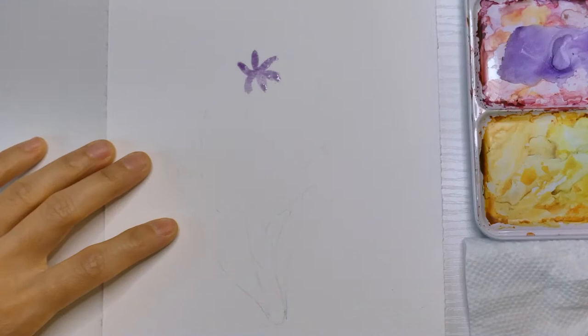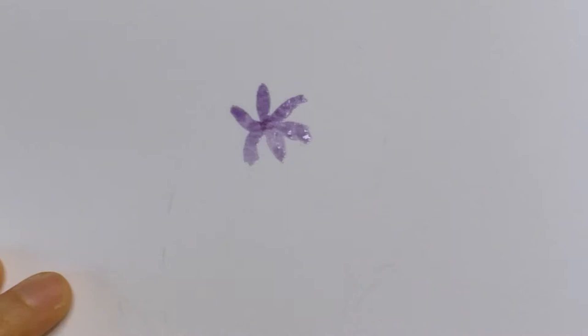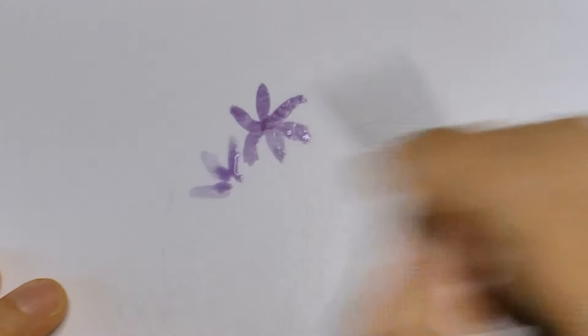You can always fix the edge of the petals when they are still wet. The brush I'm using is the Silver Black Velvet size 6. Keep painting more small flowers around the first one. Try not to touch the first flower because it's still wet and we don't want the color bleeding into it.